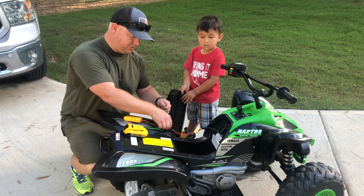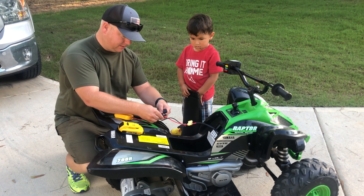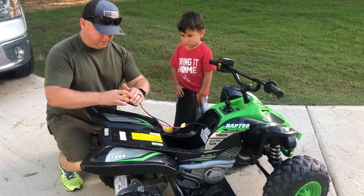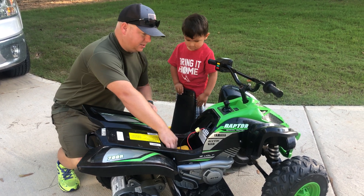The last thing we have to do is put the fuse in. We'll connect the battery — Mr. Derek, can you put on the seat?